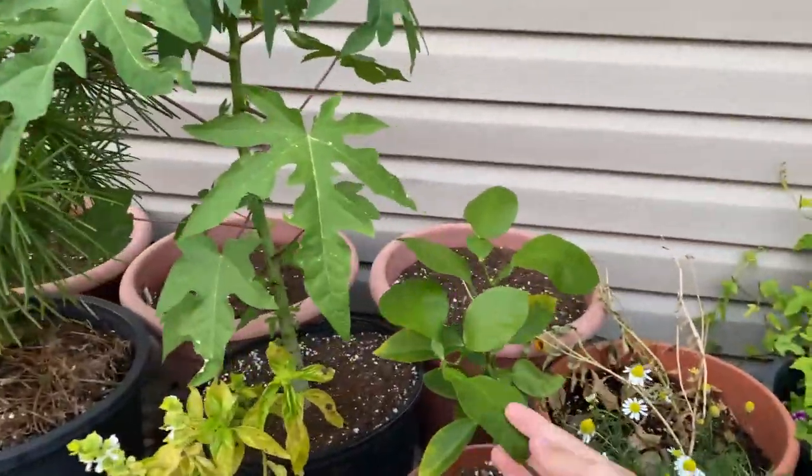Now doing that, there is some prep work that you should do in order to prevent bringing in any bugs or fungus and stuff with you, and there are many ways of going about doing this.